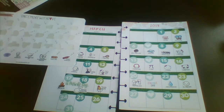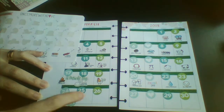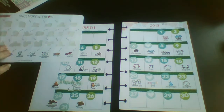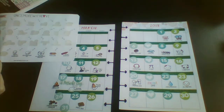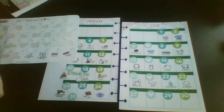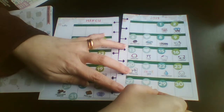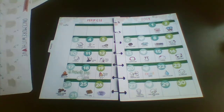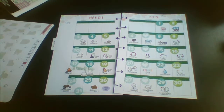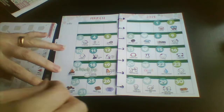The 24th is Chocolate Covered Raisin Day. The 24th and the 31st didn't have enough room so we're going to have to share that square. The 25th is Waffle Day, the 26th is Purple Day — that's my favorite color! The 27th is Viagra Day, then we have Weed Appreciation Day. These wacky holidays are getting wackier and wackier! Then we have Mom and Pop Business Owners Day, the 30th is Pencil Day, and the 31st is Crayola Crayon Day.